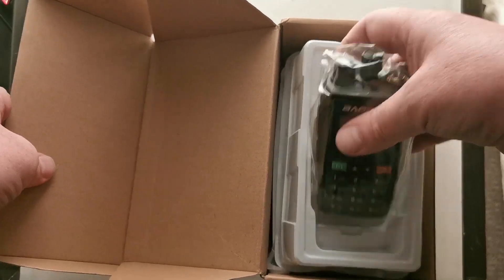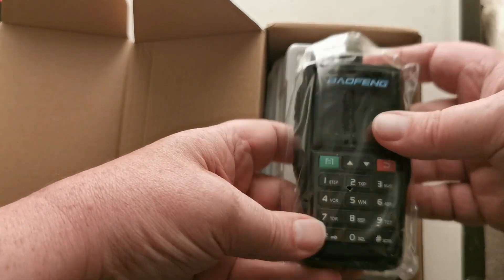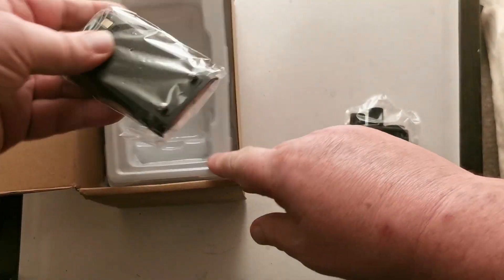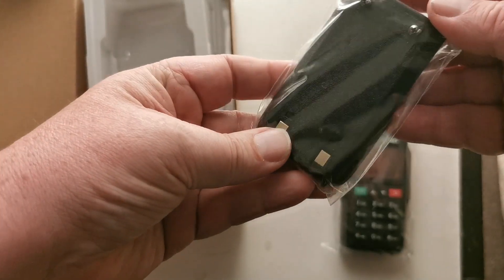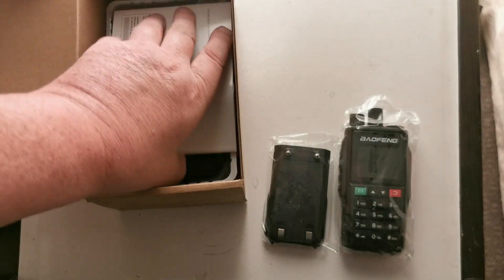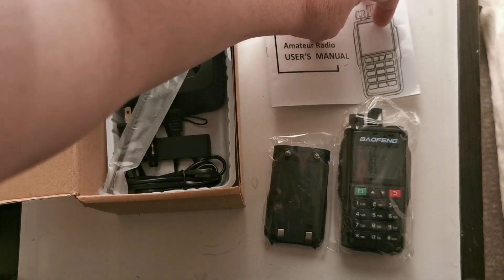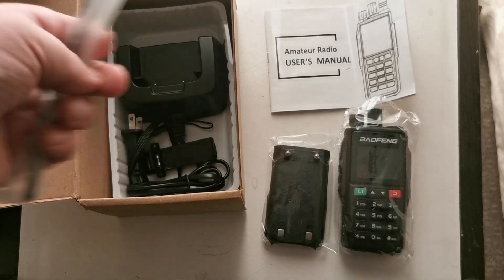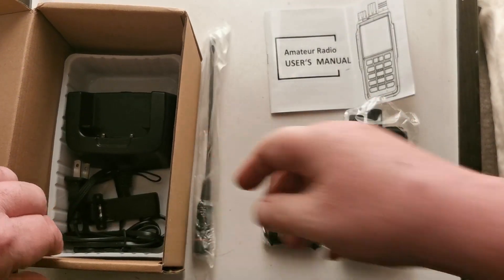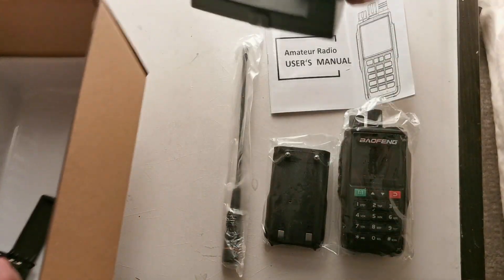It's a barrel crank. That's interesting. We've got the radio itself, a battery pack. And an amateur radio user manual — though it doesn't tell me what model it is.